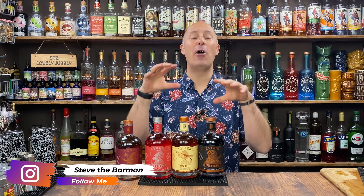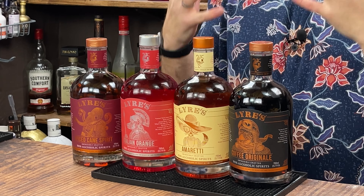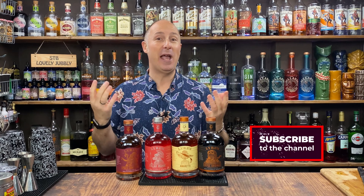In today's video, I'm going back into dry January and this is the start where I focus on this brand Liars, an Australian non-alcoholic brand. The Drink Stuff videos on the other channel are focusing on Strykk because you can get them from Drink Stuff.